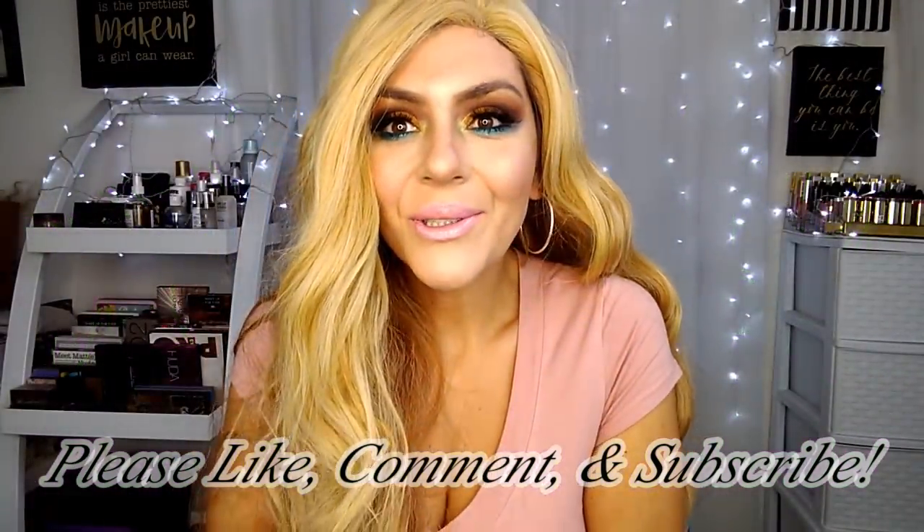Hey guys, welcome back to Wisp Eating Babe ASMR! Welcome, welcome, welcome my beautiful people. Thank you so much for joining me today. I hope you guys are doing well. Today I am bringing you this sort of colorful look. I wanted to create something colorful yet wearable, and I feel this is a great way to wear color but not look so 'boom in your face' — even though there's nothing wrong with that. That's what makeup is about: you have the freedom to be who you want to be and wear what you want to wear.